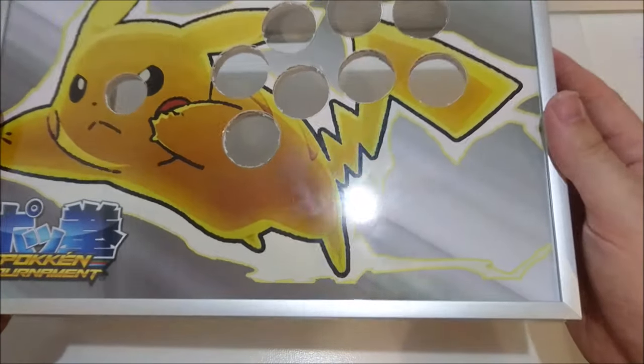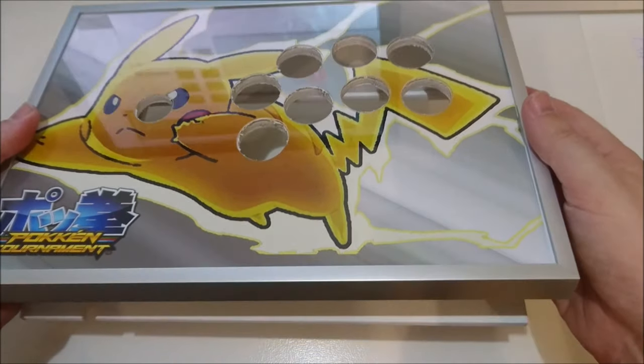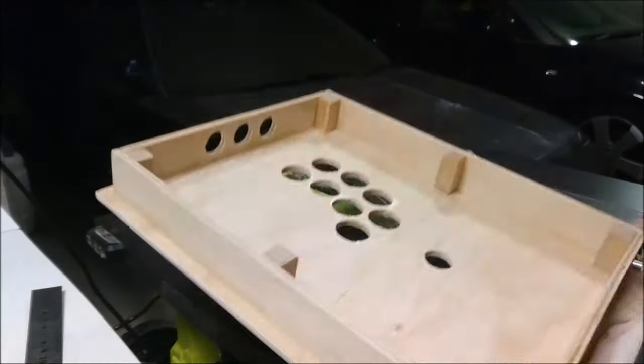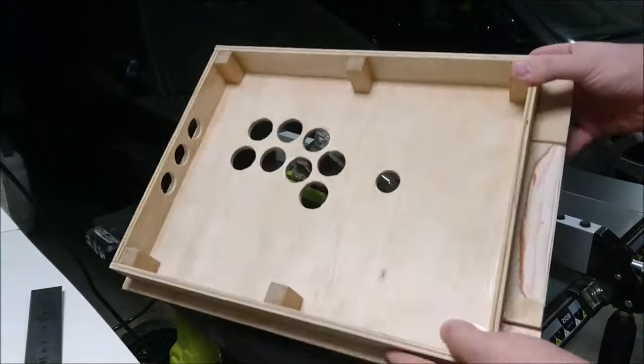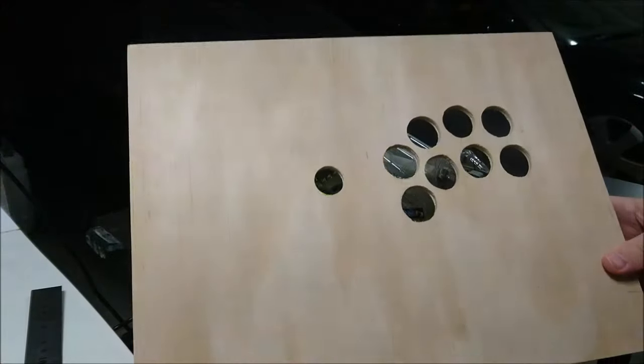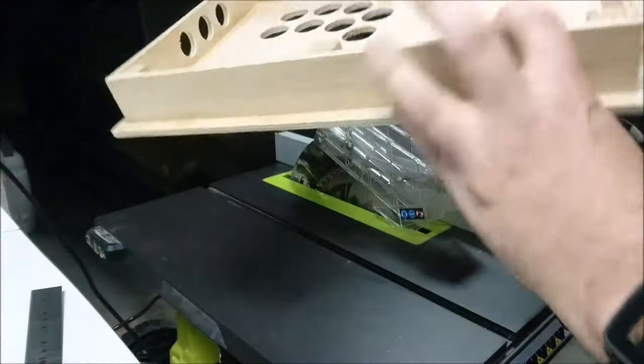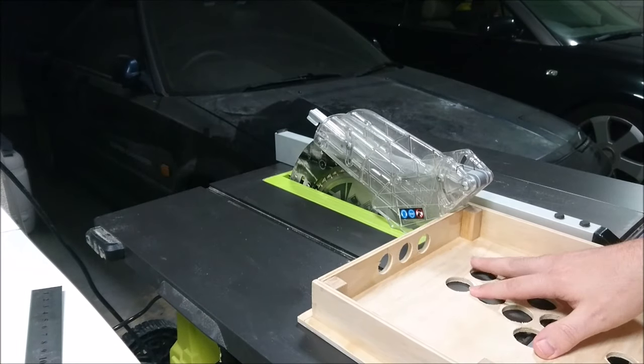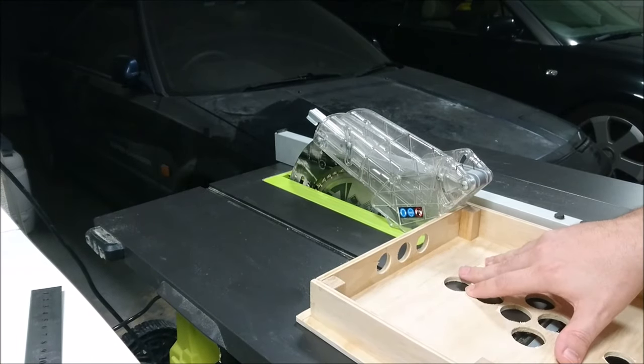So let's get straight into it shall we? Instead of going from a new sheet of ply, I took this opportunity to recycle a previous prototype I'd built up. I used a pair of spade bits — 30 and 24mm — to cut the holes for the buttons and joystick respectively, according to my favourite layout from slagcoin.com.